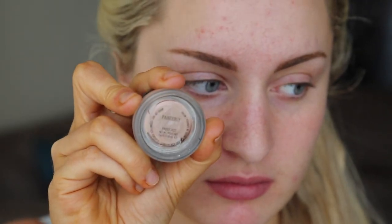Apply MAC's Paint Pot all over your eye wherever you're going to be applying the shadow, or you can choose any eyeshadow base.